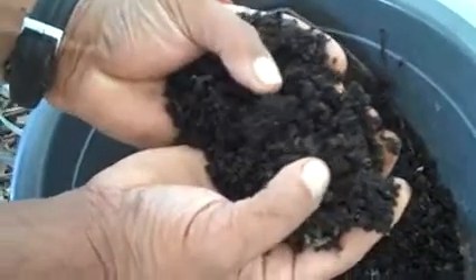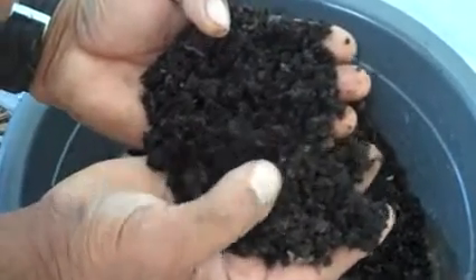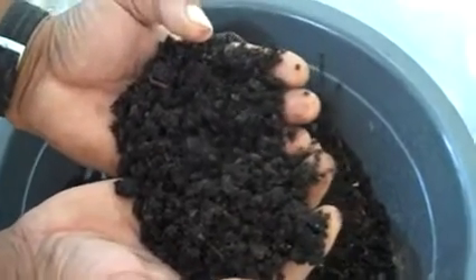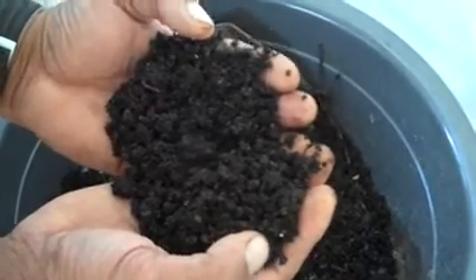The deep, dark color there is the humus, which is the fundamental building block of organic matter. And it's a real stable element and has a lot of very rich properties that are good for a garden environment.